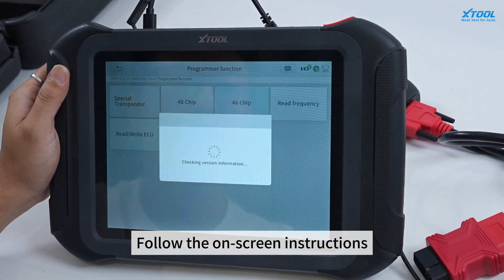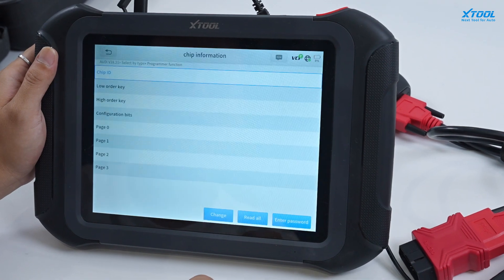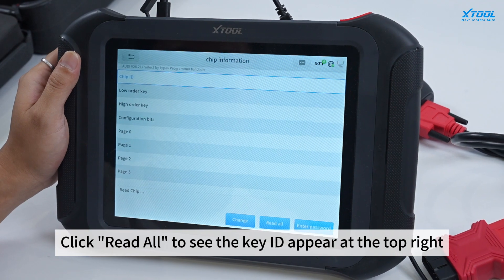Follow the on-screen instructions. Click Reload to see the key ID appear at the top right.